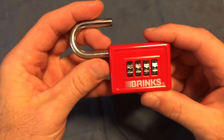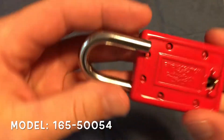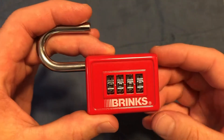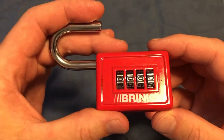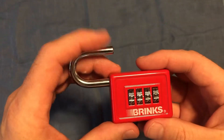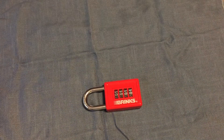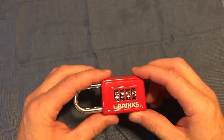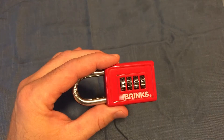Check out this lock — it's a Brinks. I've seen a couple of videos on how to unlock or decode these. One had to do with listening for louder clicks, which I'll link in the description. Another had to do with looking for flat spots on the side, and that's what we're going to look at here. My son also found that in this particular lock there's actually a little notch where the code number is, which makes it even easier.